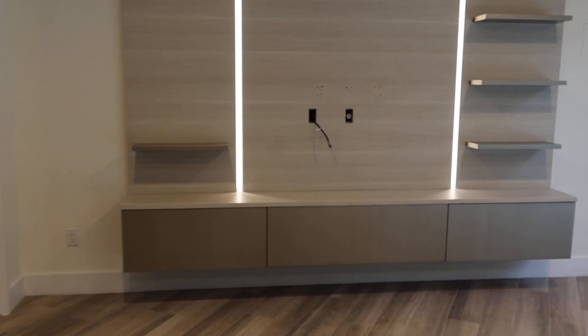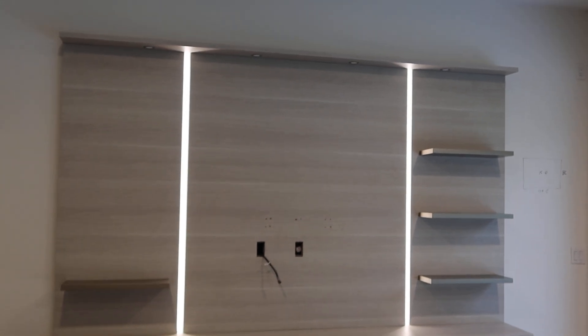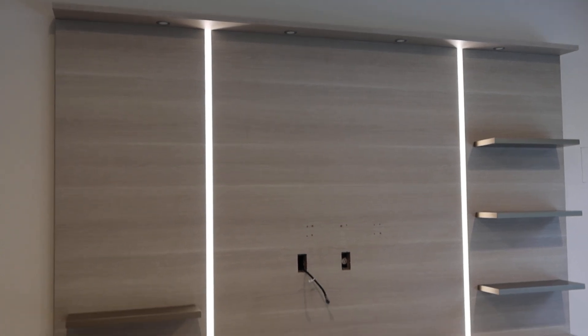It's got a built-in LED strip, one on each side, and it has four lights at the top which are not on right now.